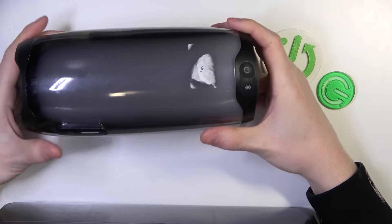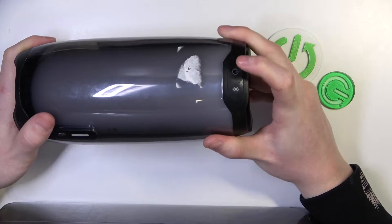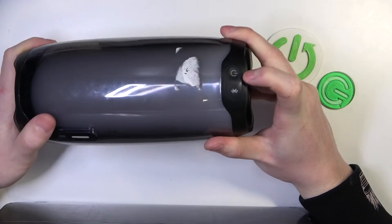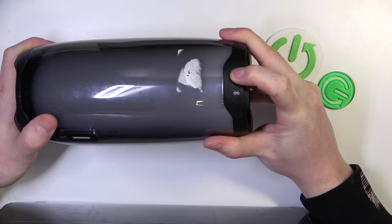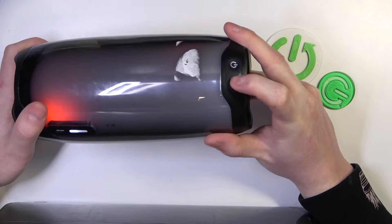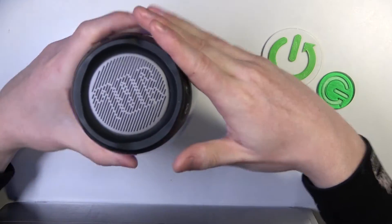Hello, in this video I want to show you how to pair your JBL Pulse 4 with MacBook. To do this we'll need to power it on. Now hold the Bluetooth button for one second or simply press it to enter pairing mode.